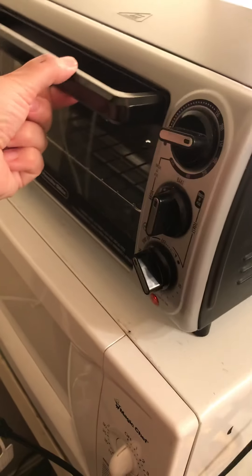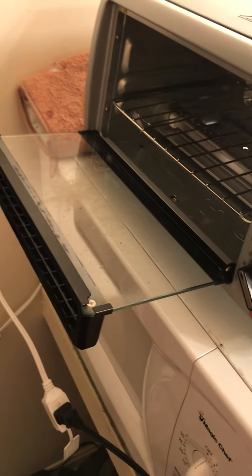Okay, and into the air fryer. Just a couple minutes to melt the stuff.